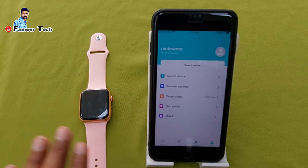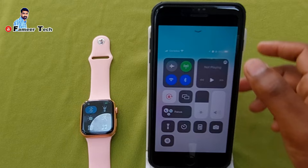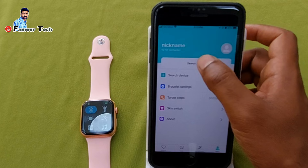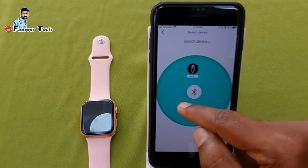Here we select the view and click on the button. If we want to connect the watch, we use the button here and select the option of Bluetooth. Here we click on the phone and on Bluetooth, then click on search device. We will click the mc67.